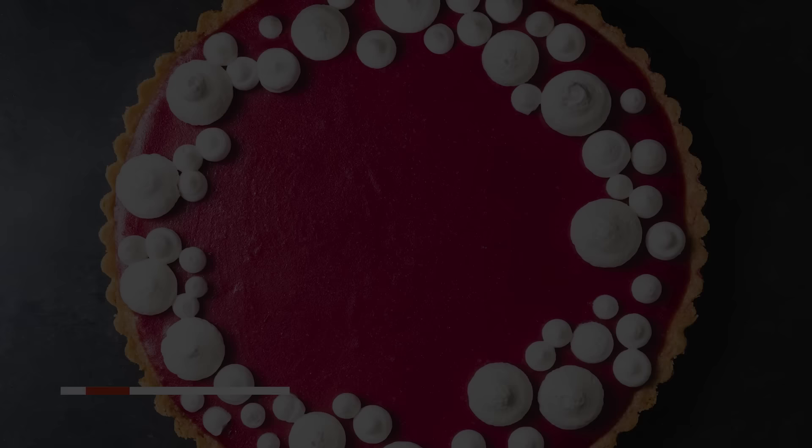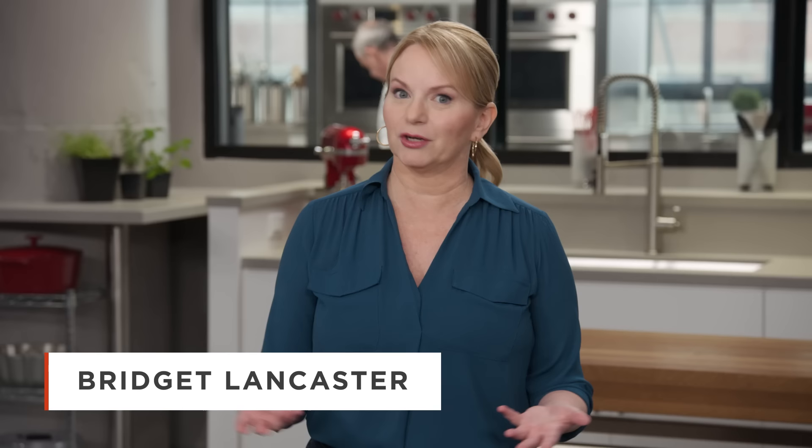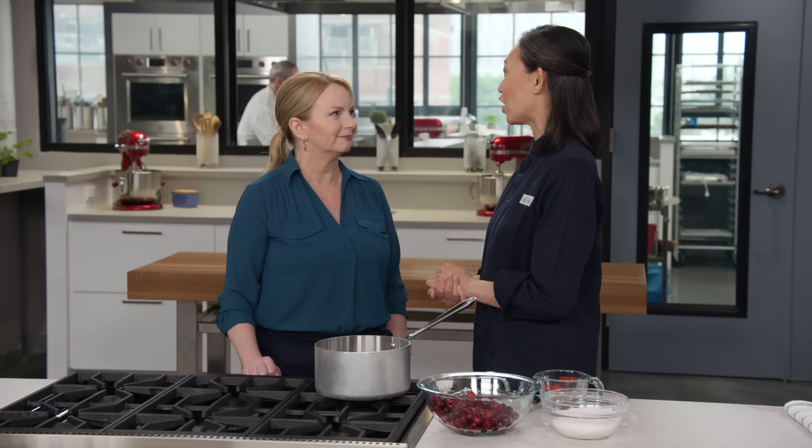Poor cranberries — the only way they get a seat at the holiday table is in the form of a compote or jelly. Cranberries deserve something more special, and Lawn is here to show us how to turn them into a spectacular dessert. Today we're going to make a cranberry curd tart.